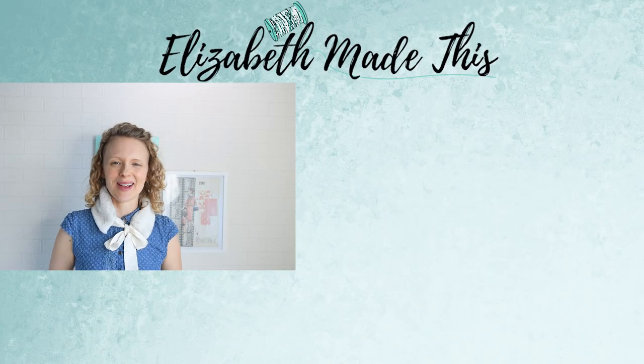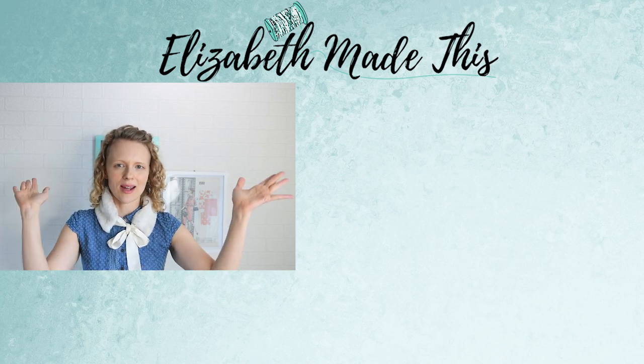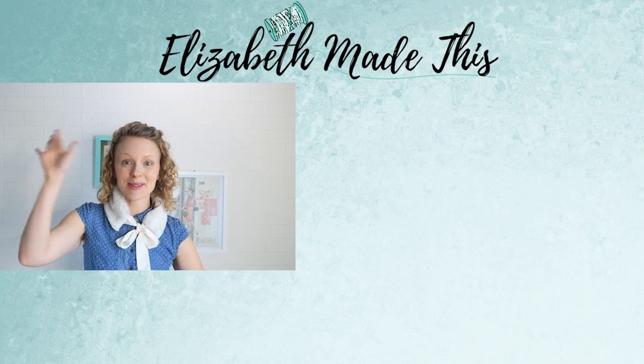Hopefully you got some good faux fur sewing tips. You can use any of these tips just to practice your faux fur skills. I've got some other projects on my blog and also here on this channel that I'll link in the description box so you can practice your faux fur technique. If you liked this video, give it a thumbs up, don't forget to subscribe, and I will see you in the next video. Happy sewing!